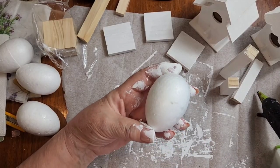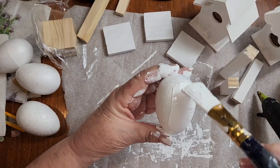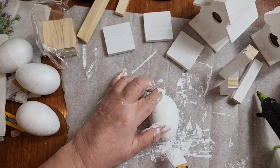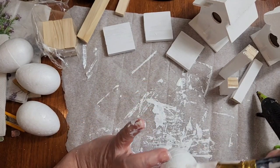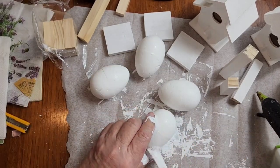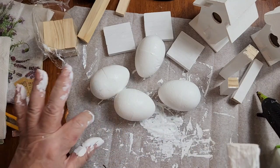While I have my paint out, I'm going to give these styrofoam eggs one coat of paint. They're already white, but I want a nice coat of chalk paint on these. Then just let everything dry.